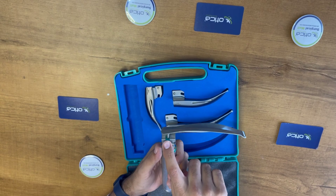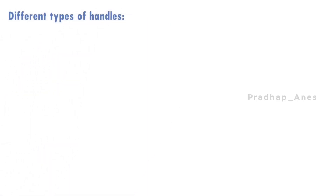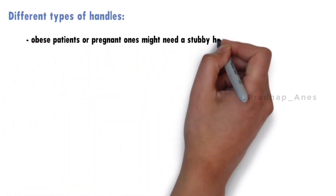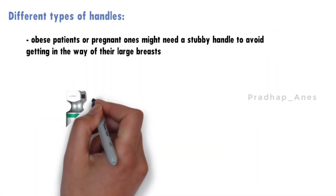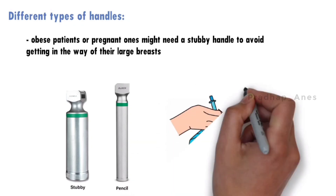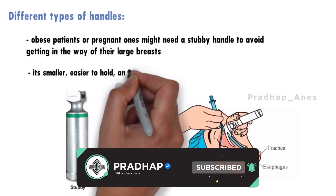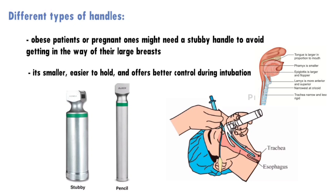Different patients need different types of handles. For example, obese patients or pregnant ones might need a stubby handle to avoid getting in the way of their large breasts. For children, there is a special pencil handle, which is smaller, easier to hold, and offers better control during intubation. It's designed to work with blades suitable for children's airway anatomy, ensuring safer and more efficient procedures.